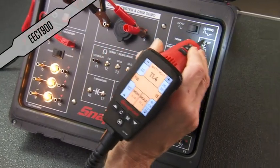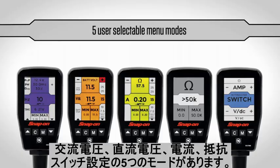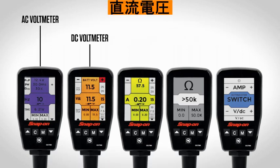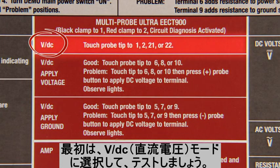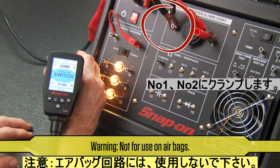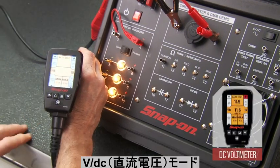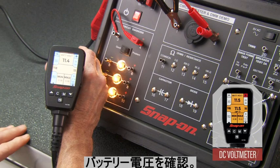Now let's demonstrate a Multiprobe Ultra. The instructions are on the middle column of the lid. The Multiprobe Ultra has five user-selectable menu modes: AC voltmeter, DC voltmeter, ampmeter, ohmmeter, and switch setting. To demo DC voltages, power up the demonstrator. Connect the black clamp to pin 1 (negative) and the red to pin 2 (positive), then arrow up to the DC voltmeter mode. Notice the 11.4 battery voltage reading — this is the demonstrator voltage, or battery voltage if you are actually working on a vehicle.